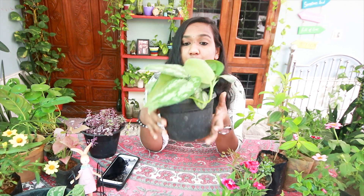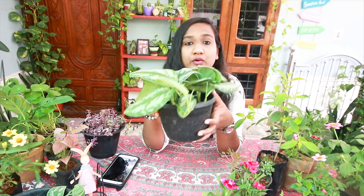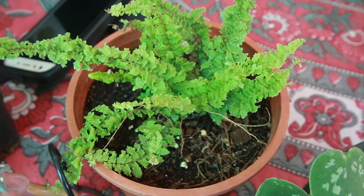Silver Satin Pothos. It is 250 rupees. I don't have a variety of things. I have to make a plan for that. This Fox style plant is 50 rupees.